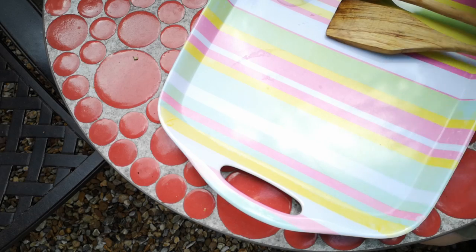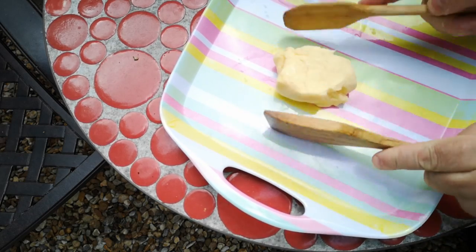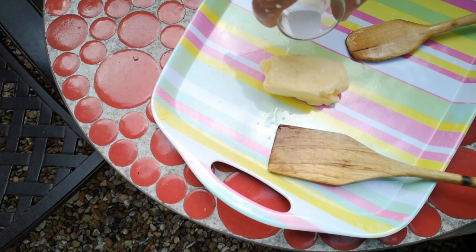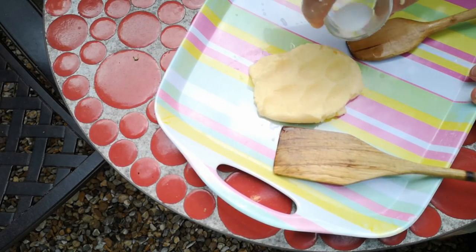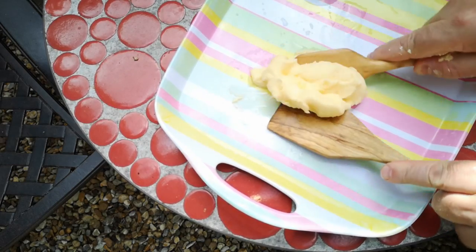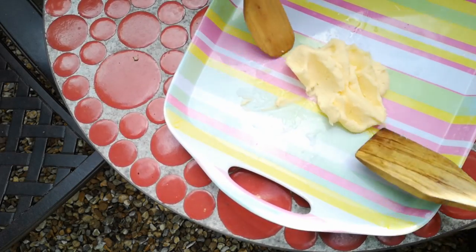And now over here on my clean tray, we're just going to give that a little squish. We're going to add a little bit of salt — just going to massage in a little bit of salt, because again that will assist with the keeping qualities of this butter. It will just help to preserve it. So I'm just going to give that a little knead to mix the salt in.